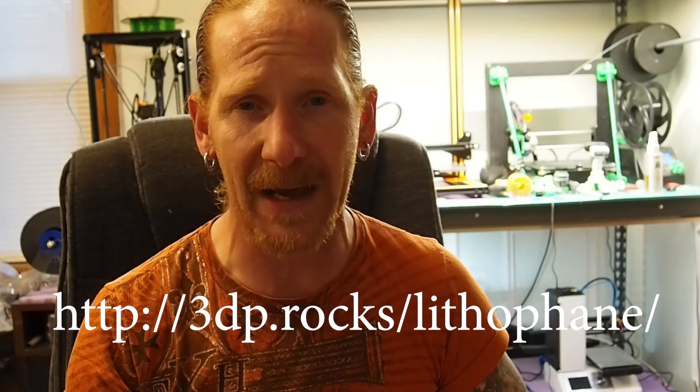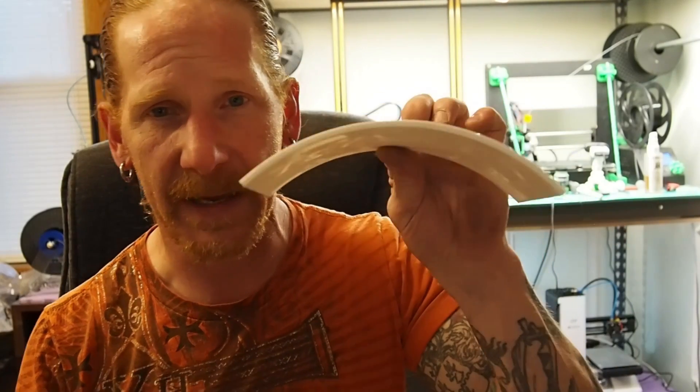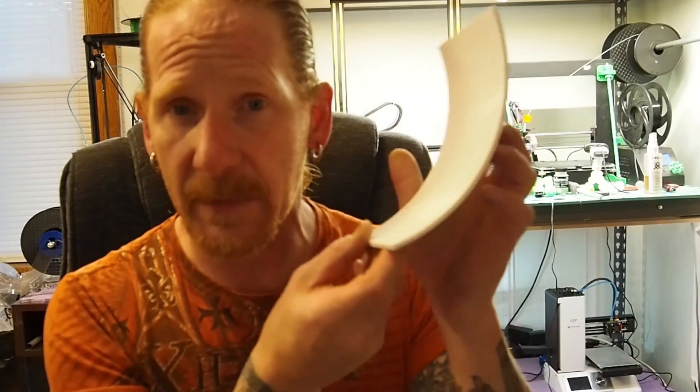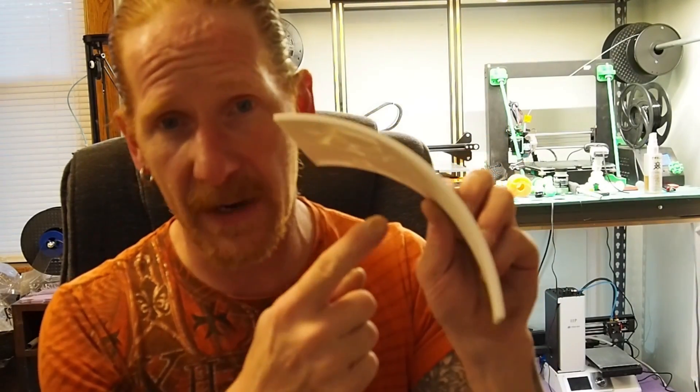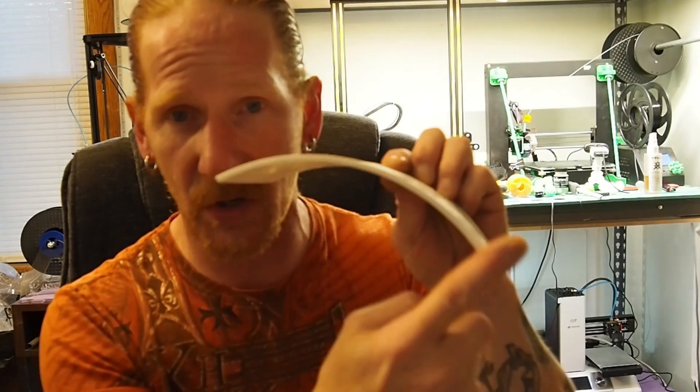There's also another place you can make lithophanes, and that is 3dp.rocks/lithophanes. You can make them curved, flat, round — all kinds of different shapes. So when you do something like this and want to make a frame, I'm going to show you how to get this curve.